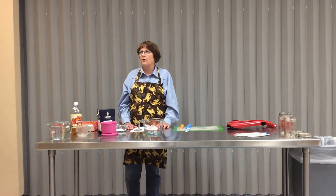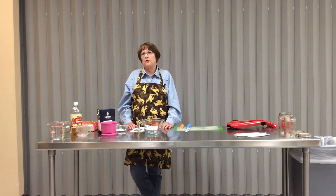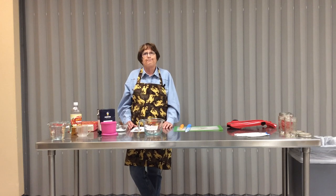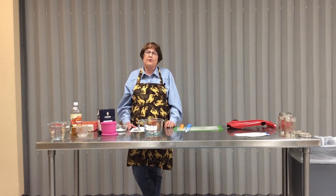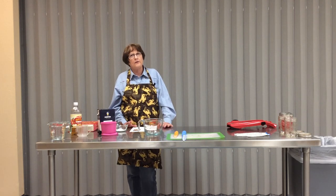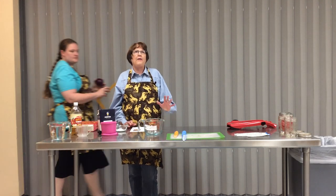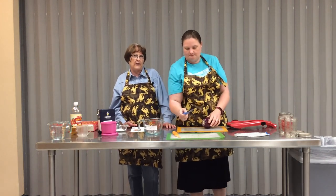You really want to make sure you've eliminated as much bacteria and foodborne illness particles as you can. Right before we started, we both washed our hands really well - that is very important when you're doing food preservation or cooking of any kind. We also washed all of our surfaces really well and we're using all clean utensils.